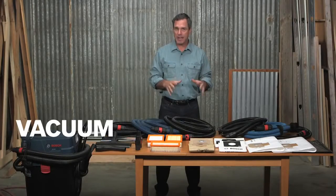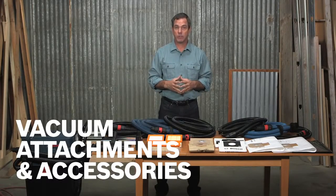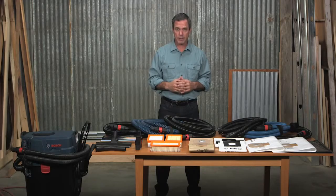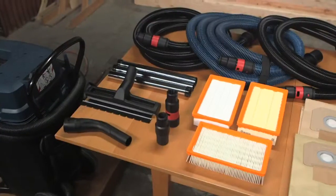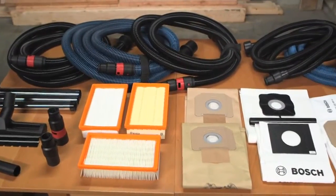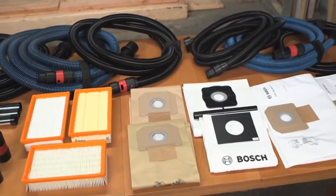These are the various attachments and accessories for the Bosch VAC series dust extractor system, the industry's top solution for dust management on the job site. Complementing the Bosch dust extractor system is a complete line of adapters, filters, bags, hoses, and floor cleaning nozzles.